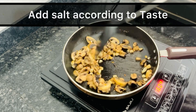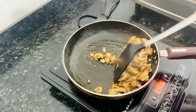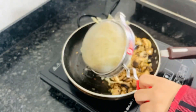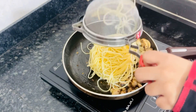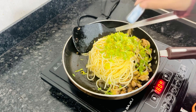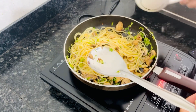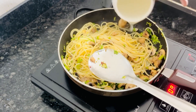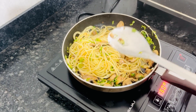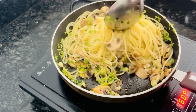At this step, add the mushrooms into the pan. After the mushroom is cooked, we add the spaghetti. Then we add coriander. After that, we have to add the spaghetti water. When you drain the spaghetti, don't throw away all the water — it is very important for this recipe.